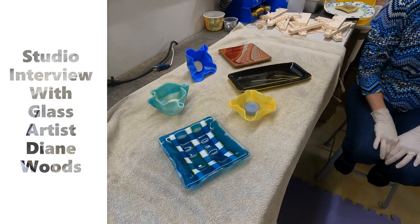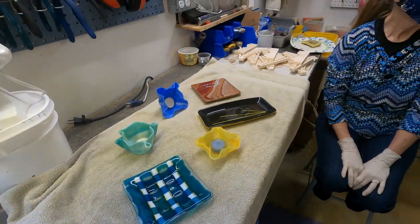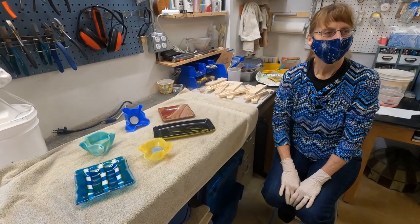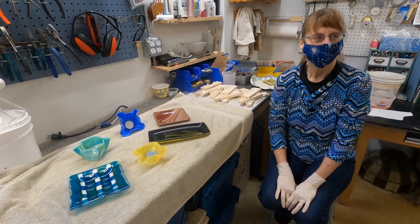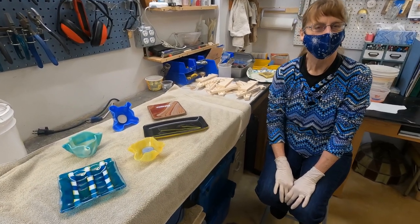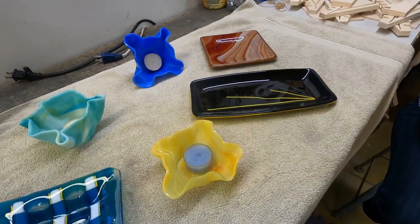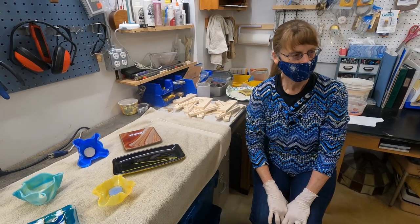Welcome to a special interview. Today we're in the studio of glass artist Diane Woods, one of many artists in the Art Shop located inside the Huron Valley Council for the Arts in Highland, at 205 West Livingston Road inside the old church across from the fire station. We're a cooperative of local artists working together to sell our work, offering a wide variety of one-of-a-kind pieces. My name is Karen Wagenek and our videographer is Mary Neff.